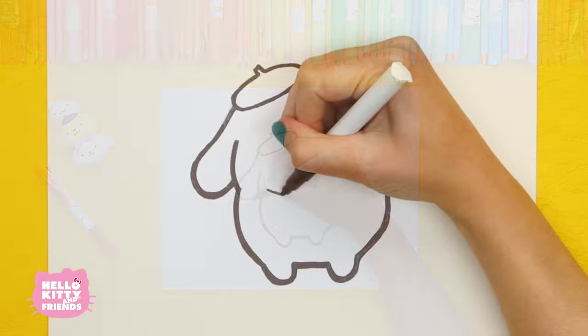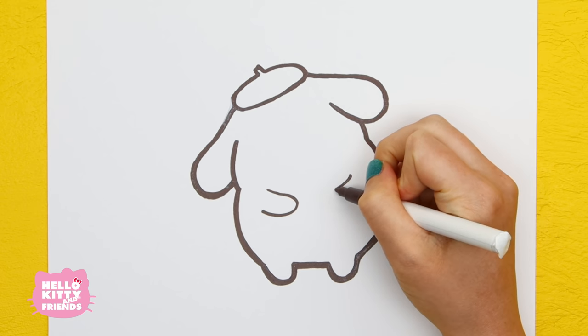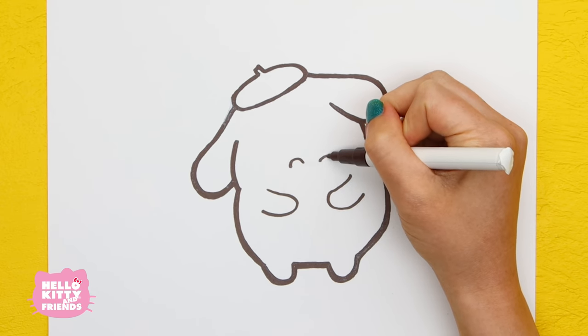Next, we're going to draw his arms like this. When Pom Pom Purin isn't sleeping, he loves to hang out with his friends. He has no problem making friends because he gets along with everyone. Speaking of friends, let's start on Muffin.